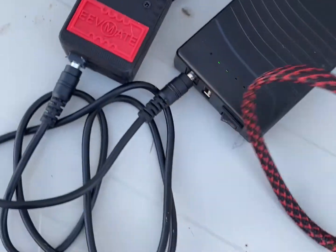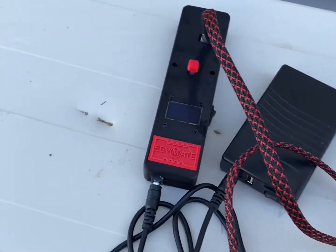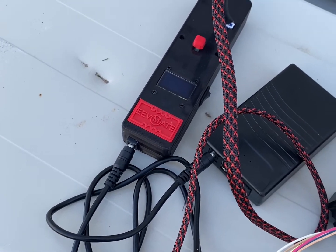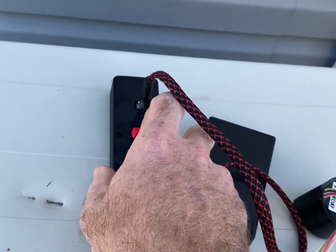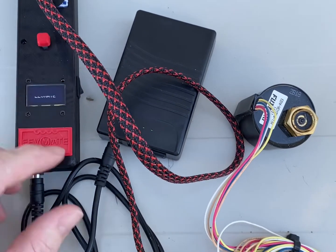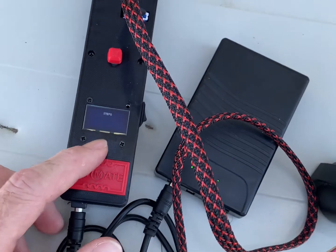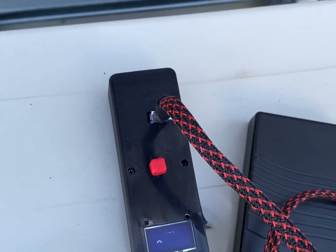On this particular valve, as the stem goes inward the valve is closing, and as it goes outward the valve is opening. When you power up your EEV mate, the digital display is going to tell you how many steps or pulses you have driven the motor.